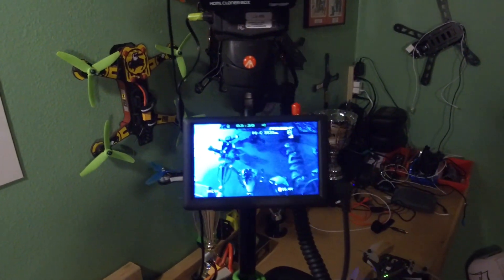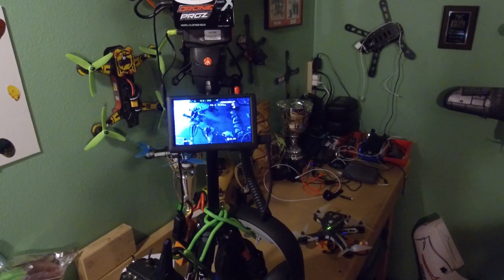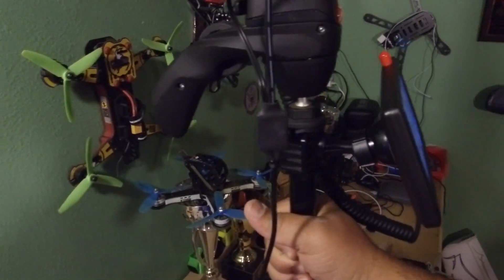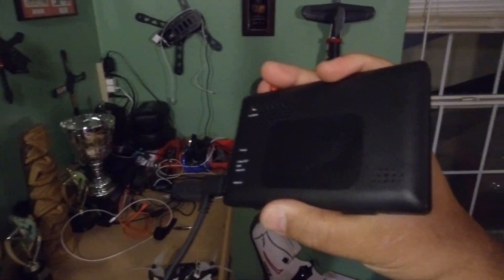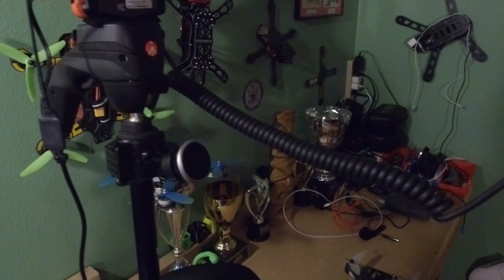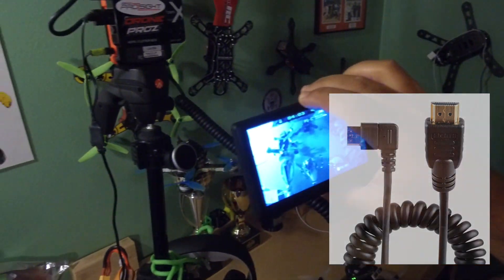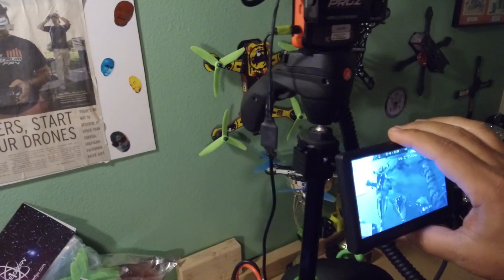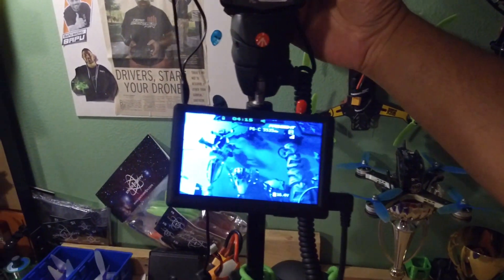I recently got this screen and I'm really loving it. It's not the best quality screen, but all I wanted it for was for a person next to me to watch my flight — like a judge. I have it set up with a bicycle handlebar cell phone holder that's magnetic, so there's a magnetic pad and it just goes on there and can be removed. It uses a right-angle HDMI cable so when I'm flying, the judge can hold it in his hand and stand away from me watching my flight.